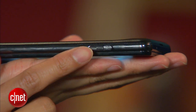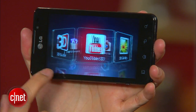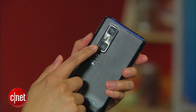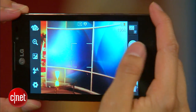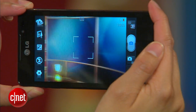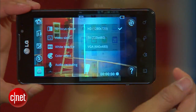On the side of the 3D Max is a shortcut 3D button, which gives you quick access to your 3D games, 3D YouTube videos, and the 3D camera. The two 5-megapixel camera lenses on the back let you take pictures and record full HD 1080p video in 2D. But when you switch to 3D mode, you can only save photo files that are 3 megapixels big and record only 720p HD video.